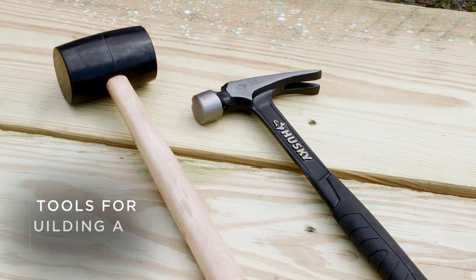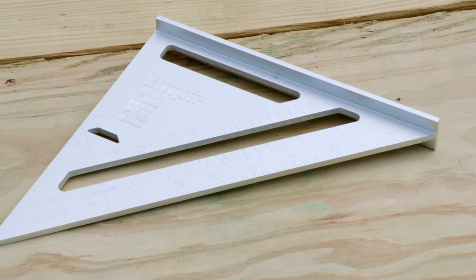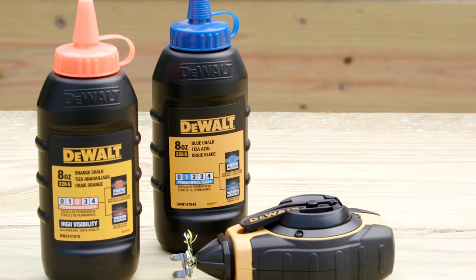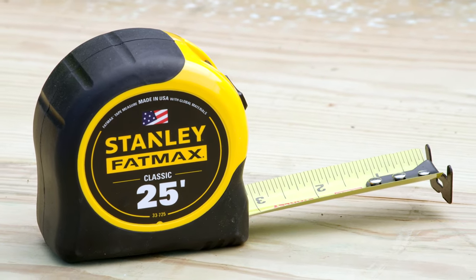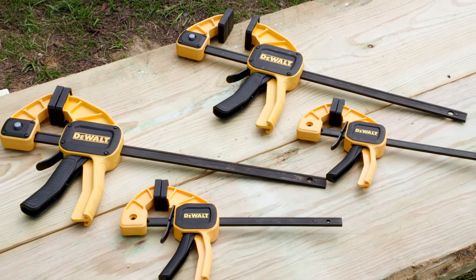As for hand tools, the must-haves are a hammer and rubber mallet, a 7 inch or 8 inch speed square, a pencil or marker, a chalk line with blue, orange, purple, or white chalk, a 25 foot tape measure, a utility knife, and several clamps to act as a helping hand.